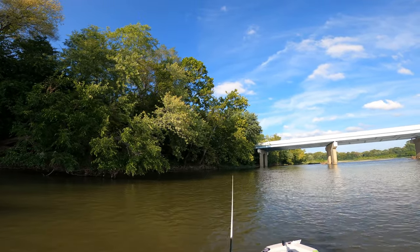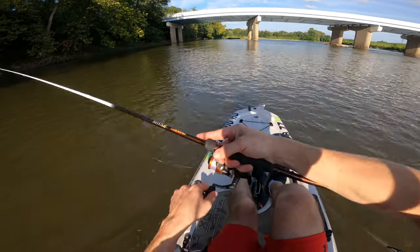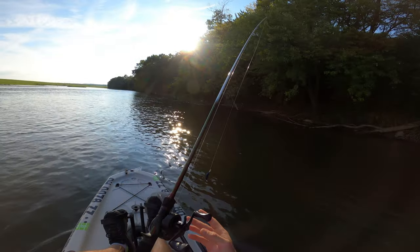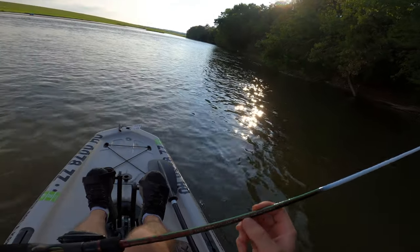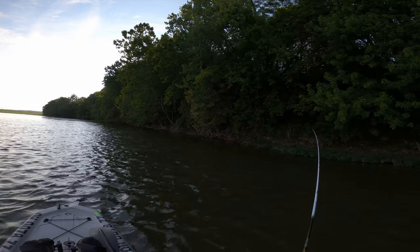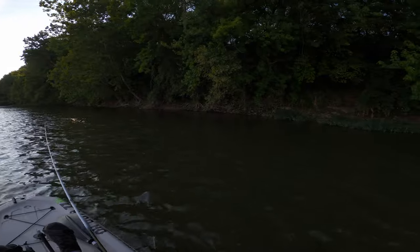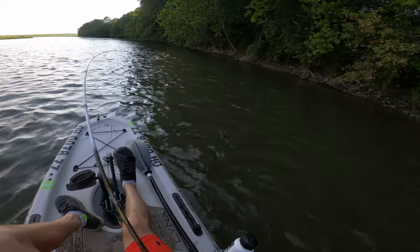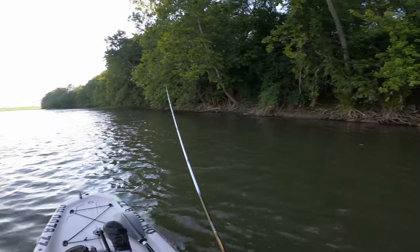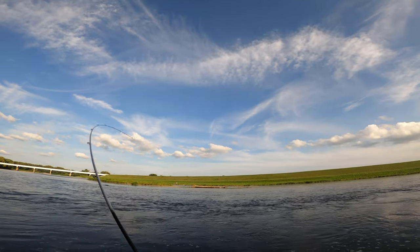Just want to hit this little shaded pocket and then we're going to start moving down the river because we have a lot of ground to cover and not a lot of time to do it. No love on the top water, so we're going to throw a little chatterbait, black and blue — this is on a Ducat Zeus medium cranking rod. The slap on this is a little louder than the Outback, but that's what you get when you have a flatter surface.